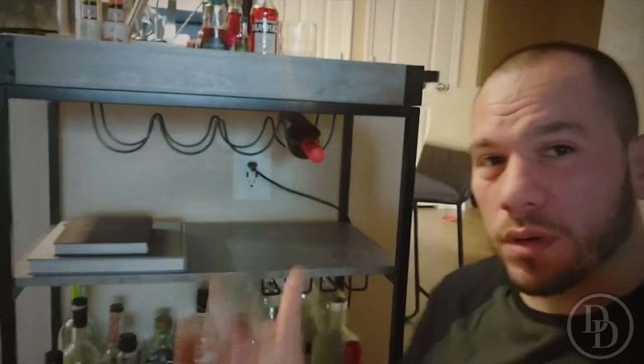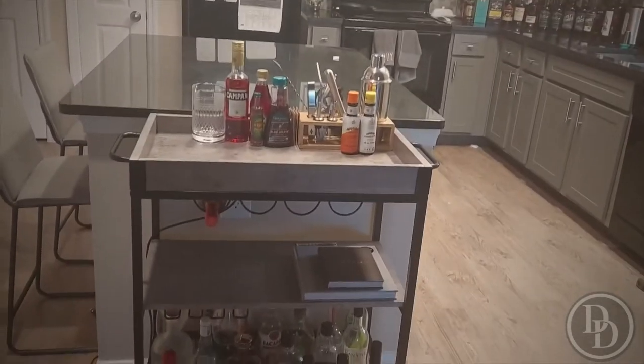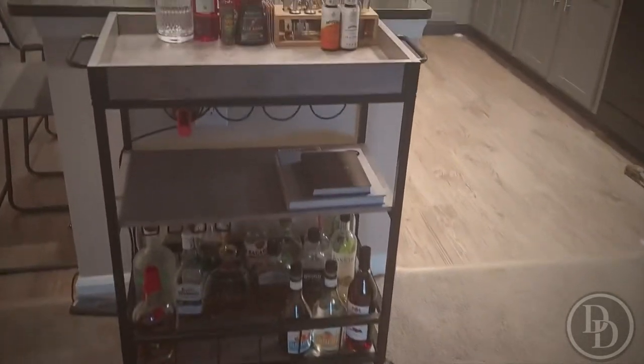Hey you guys, welcome back to Drinkity Drinks. I'm going to go over my bar cart, what I have on it, and why I have the stuff on it that I do. Here is the cart — let me get you a better view real quick. Everything is pretty much essential or things I use more often than not.